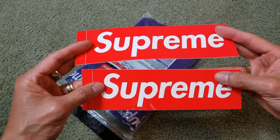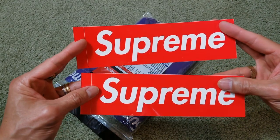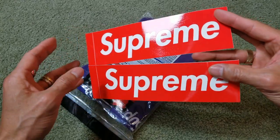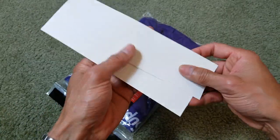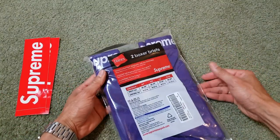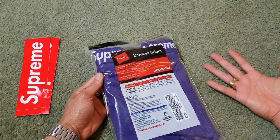So I still get two of the red box logo stickers. I'm not sure how many they give you when you spend less — maybe just one — but anyway that's cool, especially since you're paying $10 for the shipping.